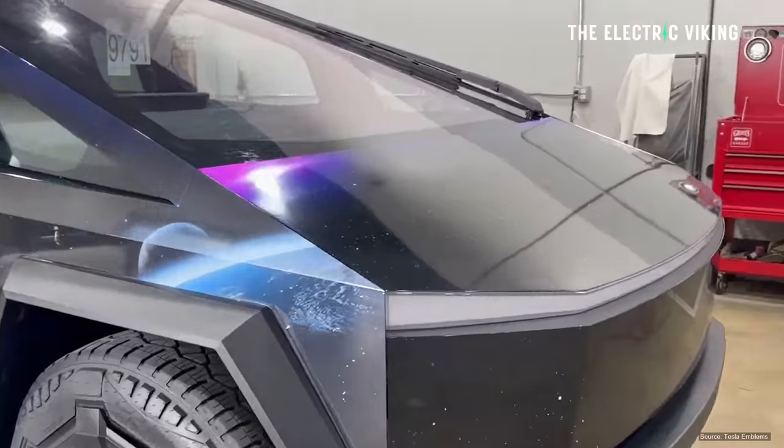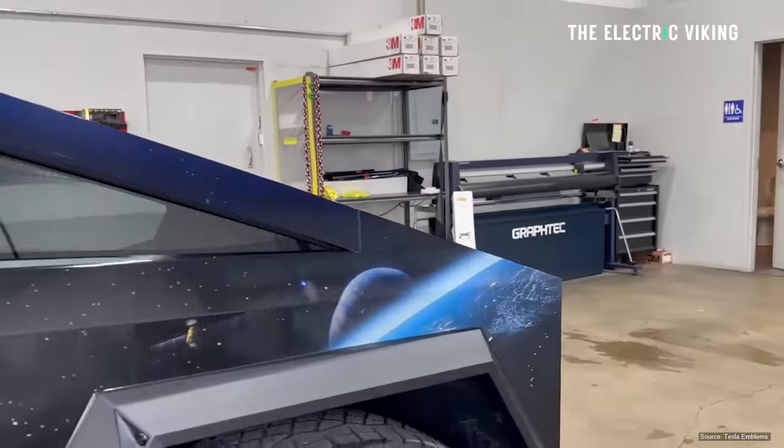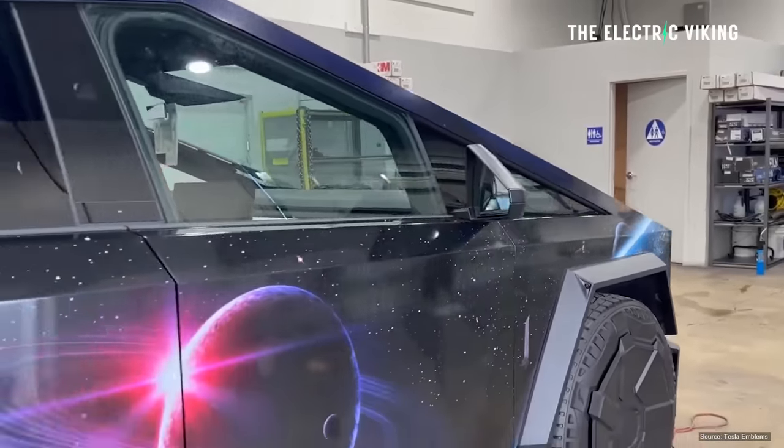As much as I love the Cybertruck, guys, I don't understand what people are doing to them. They're kind of wrecking them, or are they? Maybe they're not. Maybe you disagree with me. Hello my friends, welcome to the channel. I'm Sam Evans. You're watching The Electric Viking.